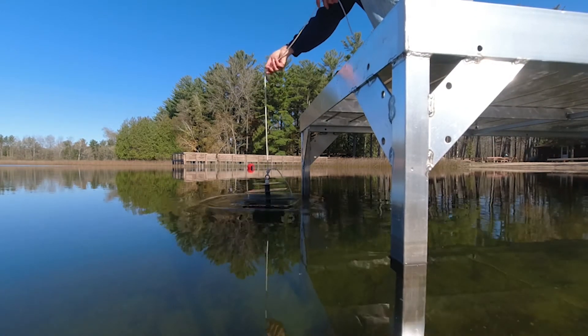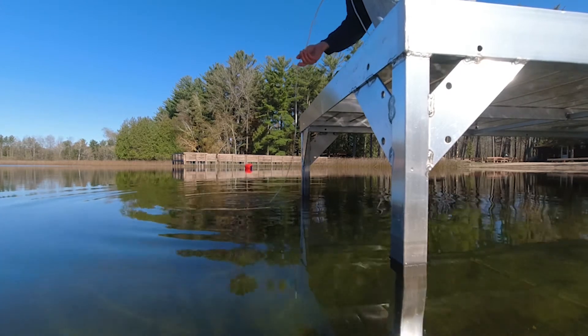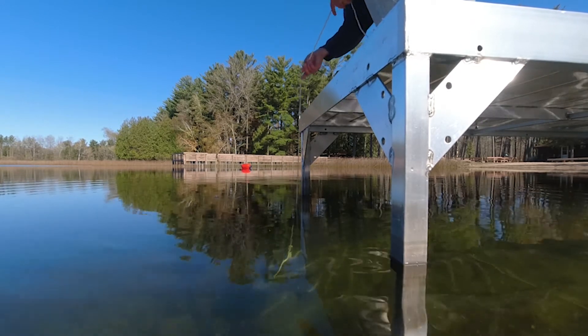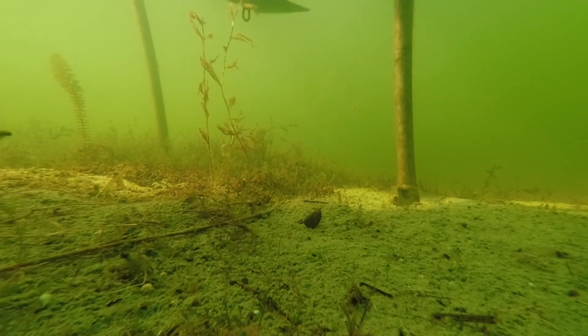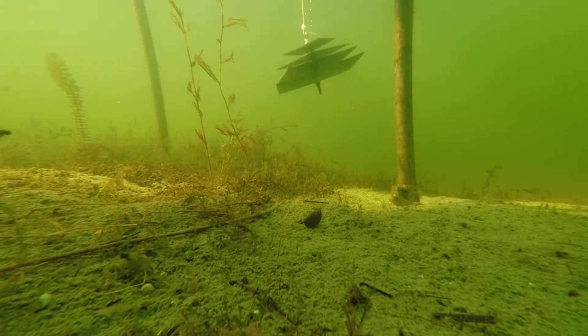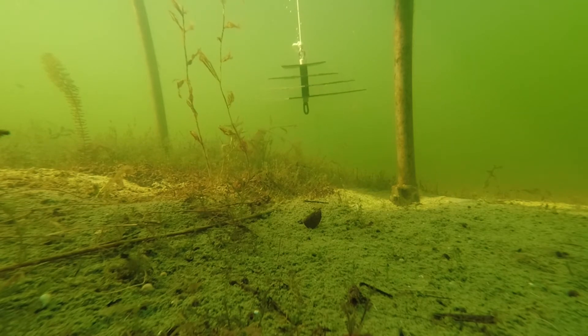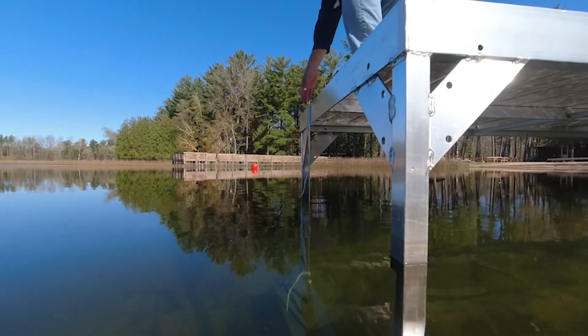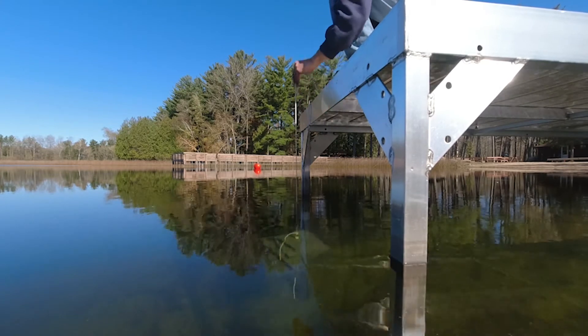Lower the sampler down until it is one foot above the bottom of the lake. As shown before, you can lower it to the bottom and then pull the rope back up by one foot to easily get the sampler in the correct position. Pull the sampler up in September to examine it for zebra mussels.